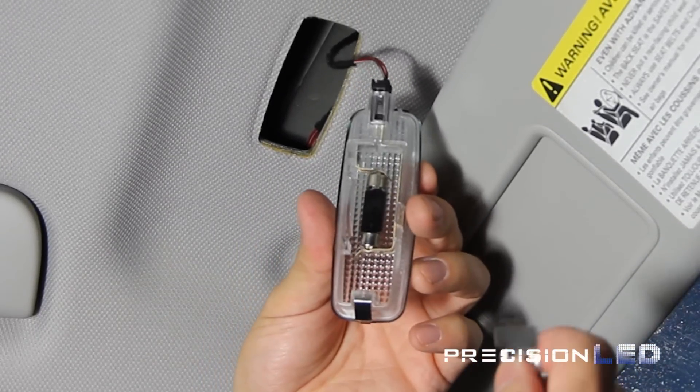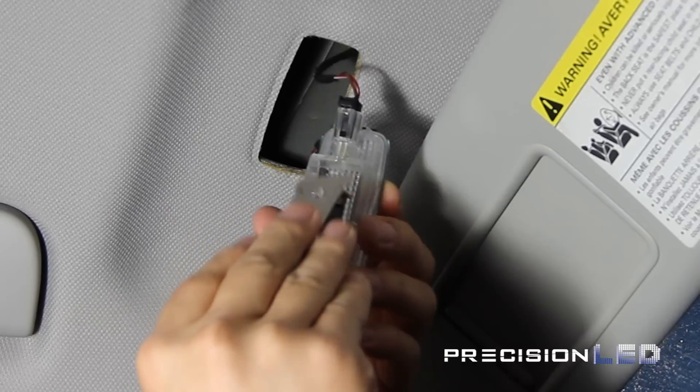Make sure you put the metal backing back in place before reinserting the vanity mirror light back into the roof liner.